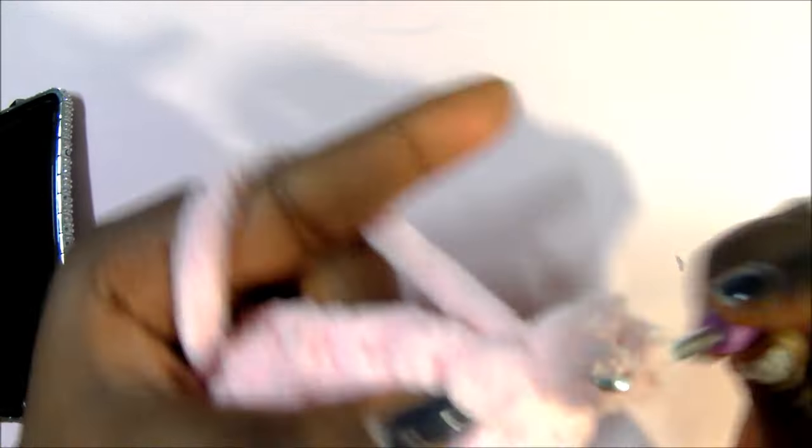After you're done with your 21st row, this is how it looks. In our 22nd row, we're going to do single crochet for the next 22 stitches, and then we turn it around. In the 23rd row, we're going to do single crochet in the next 16 stitches.